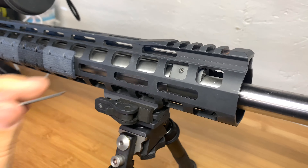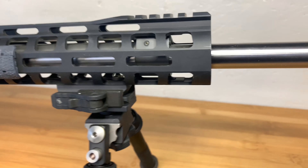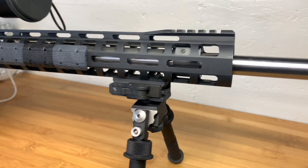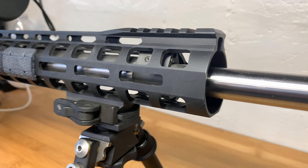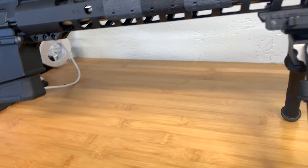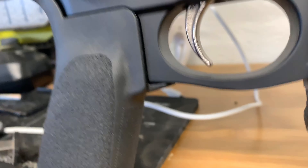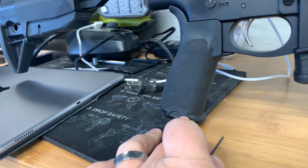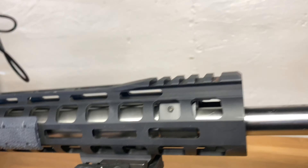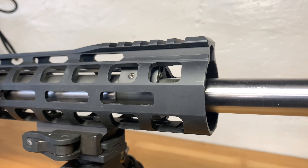Once you find that point, I typically open it just a little bit more to make sure you have enough gas for when things aren't ideal — you don't want to find out later that it isn't. What I also do is with a grip like this Bravo Company grip that has a storage compartment in it, I'll just throw the Allen wrench in there so you can do adjustments in the field and not worry about it.